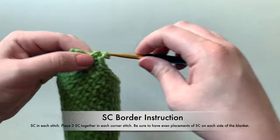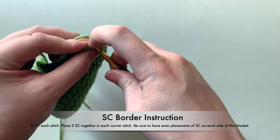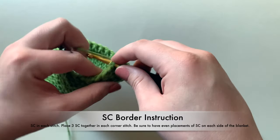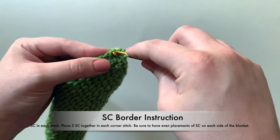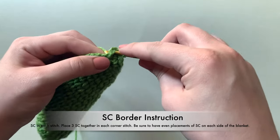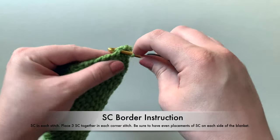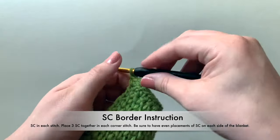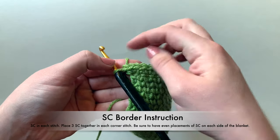I'm coming to the end of the row and I'm at a corner — remember, you're going to put three stitches together. Here's the start of one, then back into that exact same space I work another full single crochet, and back into the same space again for another full single crochet. As you can see, we've got this nice edge rounding right there, and that's exactly what we want.